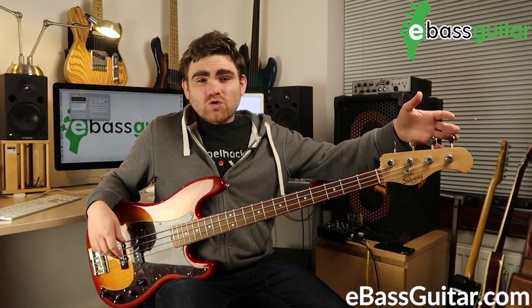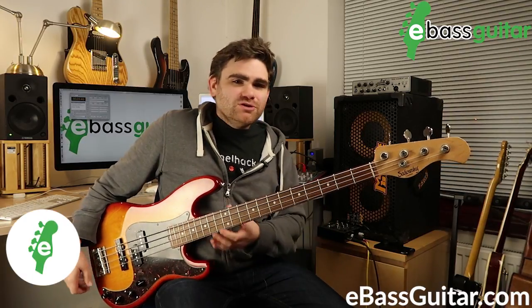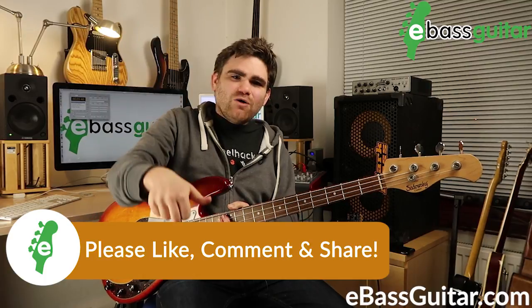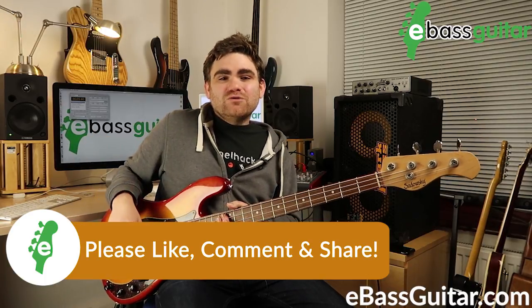Tuning with harmonics is a really useful thing to do and can develop your ear, because you have to listen quite hard for that whirring sound when trying to get the pitches to sit together nicely. I strongly recommend that everyone gets comfortable with it, but the principal use is definitely to double-check yourself. If you're interested in harmonics, make sure you download the cheat sheet that comes with this lesson — it shows you where all the harmonics are on the neck and exactly how to do harmonic tuning.